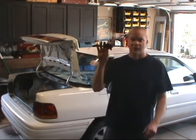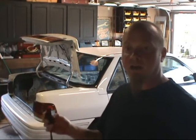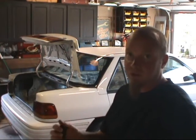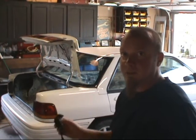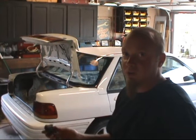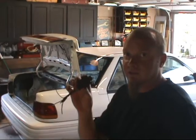Fuel pump inertia switch. There's one in this car, or there was, and they're in a lot of different types of cars — Ford and Mercury especially. This switch immobilizes the fuel pump upon impact. So if you're using all the original wiring and fuel pump, you definitely need to take this out of there.